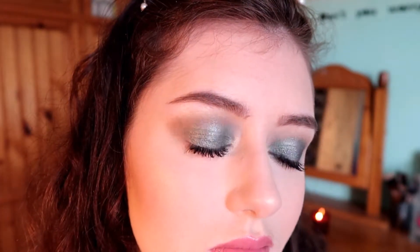Hi guys, welcome back to my channel. Today I'm going to be filming this olive eye makeup look. I have a matte skin and then really glittery shimmery eyes. I'm going to first start off with my primer.